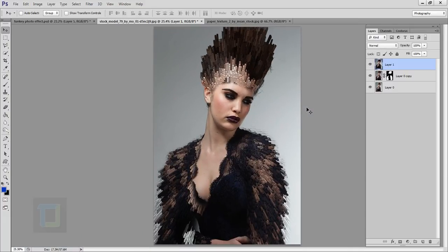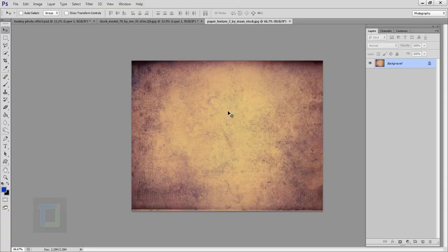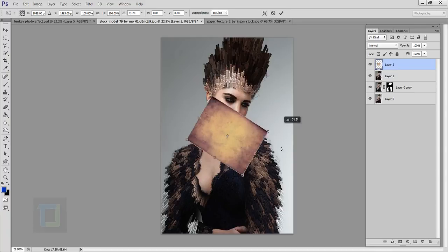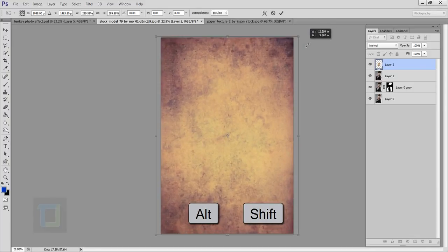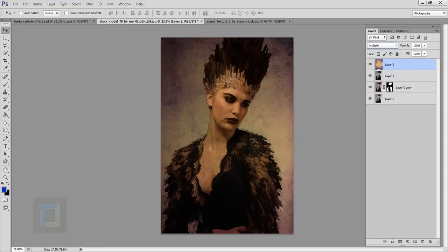The basic effect tutorial is done. Now I'll apply a texture to make it look even better. Open the paper texture, press Ctrl+A and Ctrl+C to copy it, then come back and press Ctrl+V to paste it. The texture is really small, so press Ctrl+T to transform it — hold Shift to rotate it nicely, then hold Alt+Shift to scale it bigger from all sides at once. Confirm the transform.